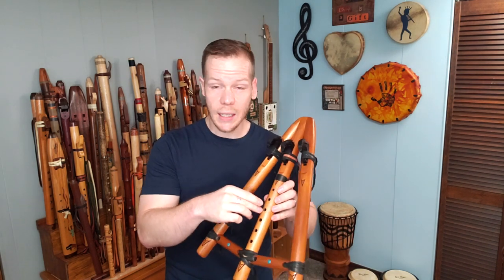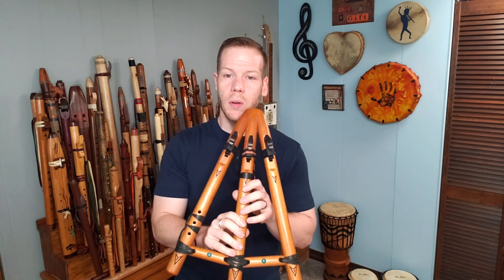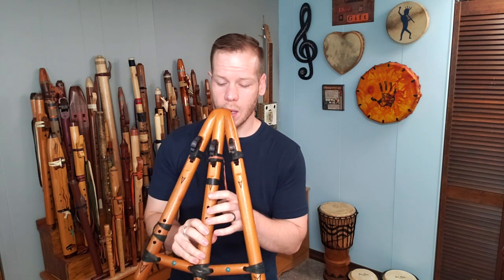Now I'm going to play the single flute with the drone side. Many of you are probably familiar with drone or double flutes — this operates the very same way.